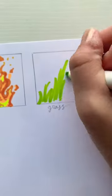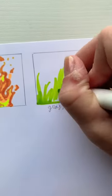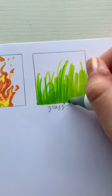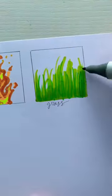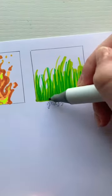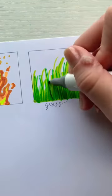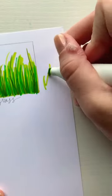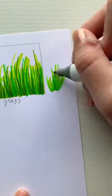Here's an easy way to draw grass using Ohuhu markers. First, grab a light green color and create a base of scraggly lines — it doesn't have to be perfect. Next, take a darker green and do the exact same thing. Now for the last layer, take the darkest shade and be a little bit neater with the lines, so the grass looks intentional. You can even do little patches.